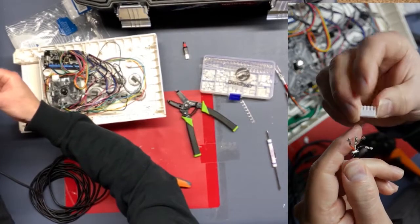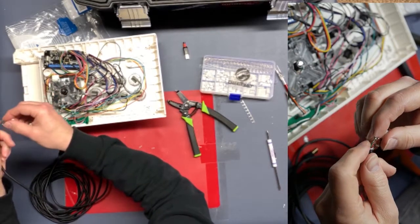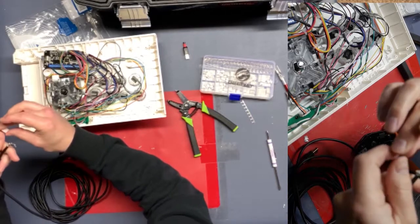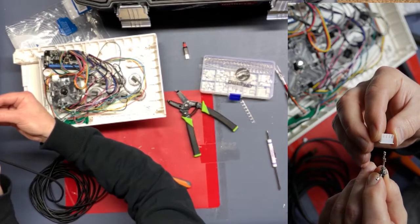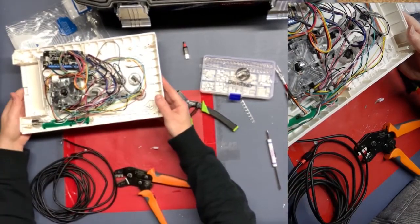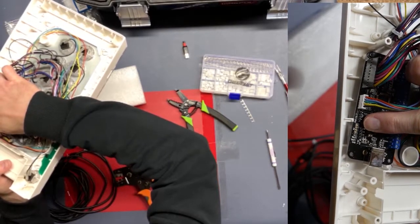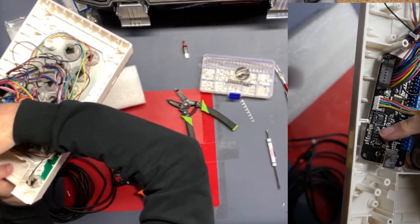Now we're going to fit them into this JST housing. The way these slide in is with the side of the housing that has the holes on it — that's where these locking pieces go into. On the board, we've got the ground, so this will be the black one. And then over here is the voltage — that's the red one. So red, white, green, black.